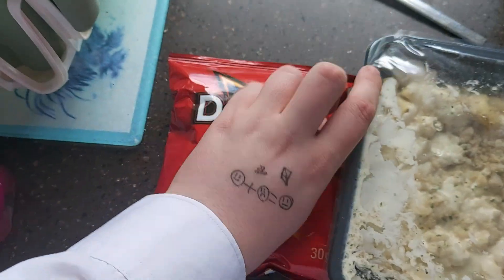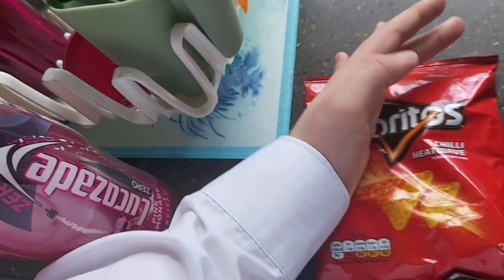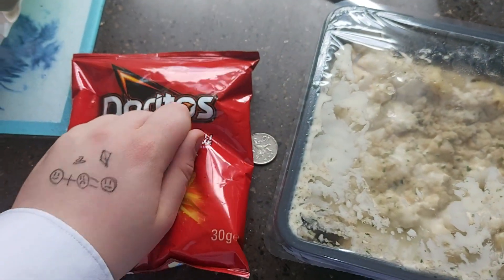We first start by crushing the Doritos like this. Do it inside the packet so there's not much of a mess.